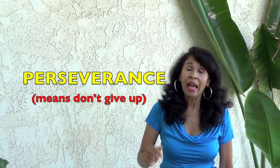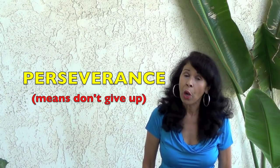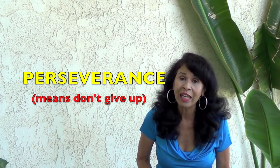That spider never gave up. That's called perseverance. And I want you boys and girls to show perseverance when you study. Don't give up. I'm going to show you a spider who doesn't give up.